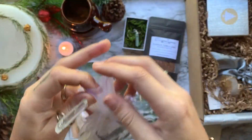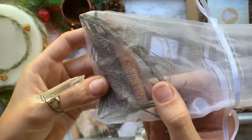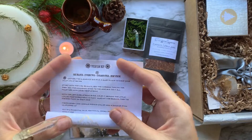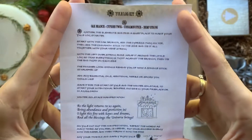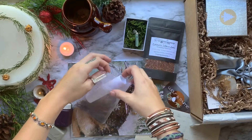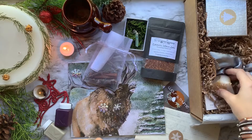Next we have our very own mini Yule log kit, featuring Grandmother Oak's fallen branches, a cinnamon stick, a twig from the grandfather cypress tree, and a small piece of hamstring. Also included is a special Yule log ritual written on a teeny scroll. The ritual is to help us gain abundance as we bring in the coming of the light for winter solstice. You basically make your own mini herb bundle, kind of like a smudge stick, and then use that to light a bonfire outside or your Yule log in the fireplace.